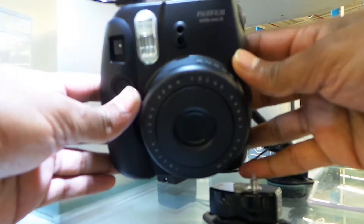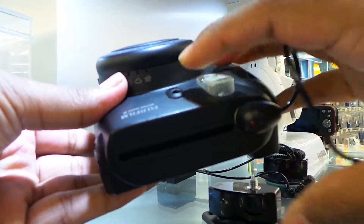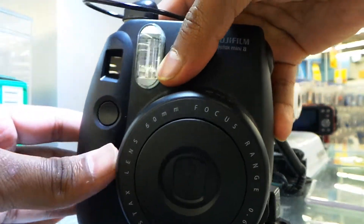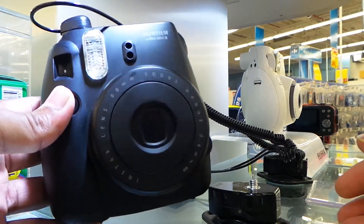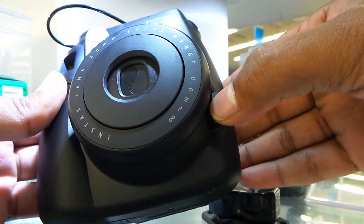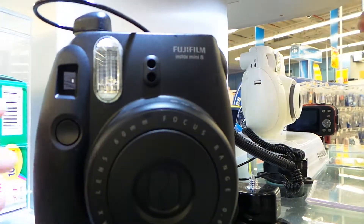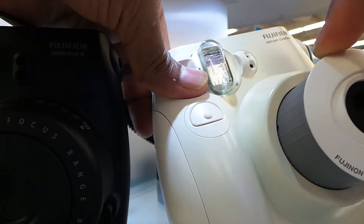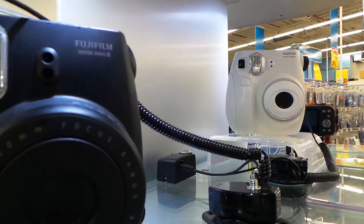This is a new Fujifilm Instax camera, also known as the Leica Polaroid camera. It's very simple to use and gives you an instant picture printout. You can turn the power on and off here. When you compare with the old model, the old model had a pull-out mechanism where you manually pulled it out — they changed that and made it better.